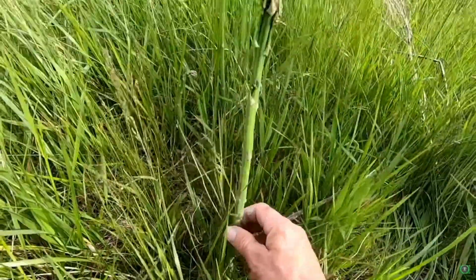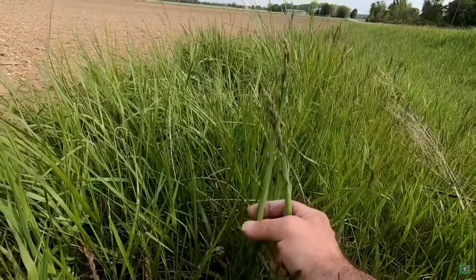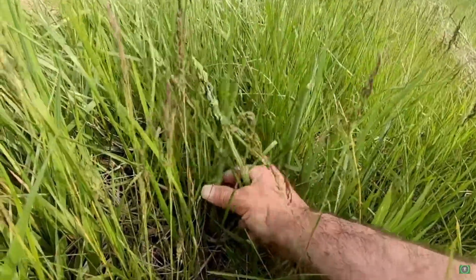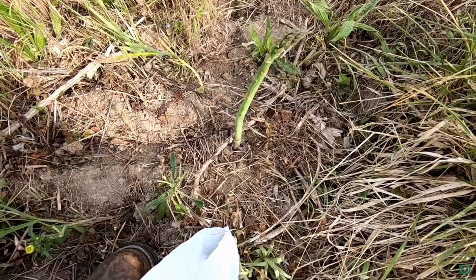Firstly, go to a ditch on the side of the road and spend several hours hunting for your own asparagus growing in the wild. Remember, we always want to get grass-fed free-range asparagus, not the grain-fed farm-raised asparagus.